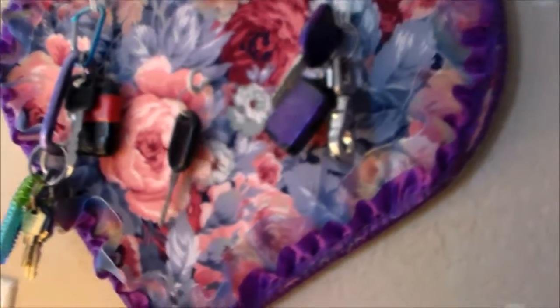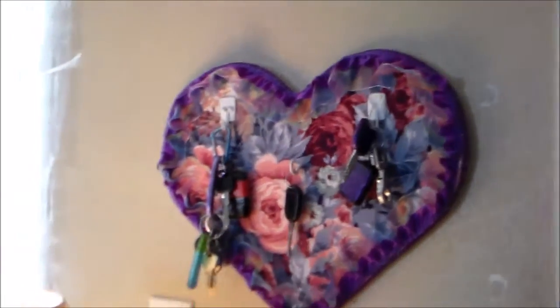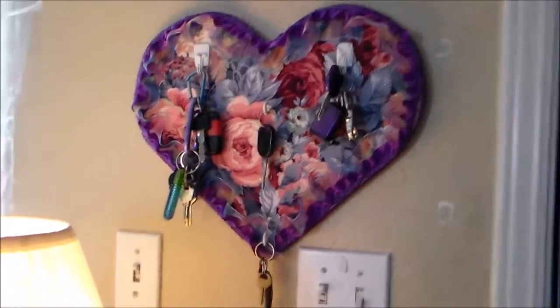And then I can just hang my keys on, and it's there. It's convenient where I want it. I have a place for all my keys. I can add more hooks if I want to. But I love it because it hangs on my wall next to my door and it looks super pretty.